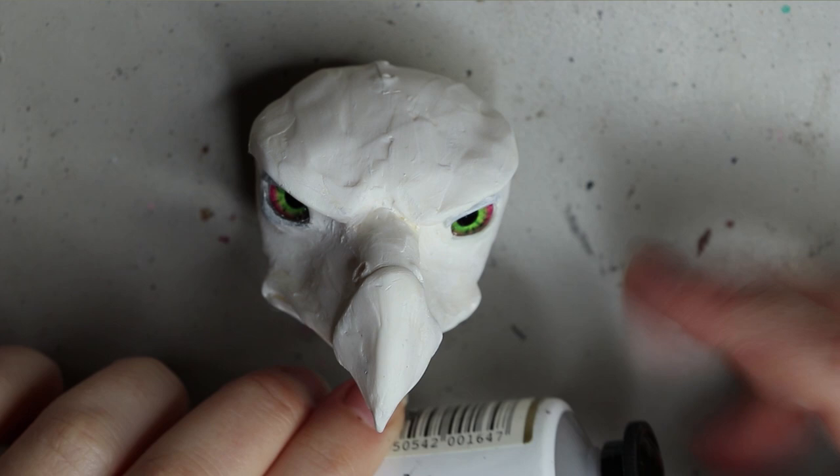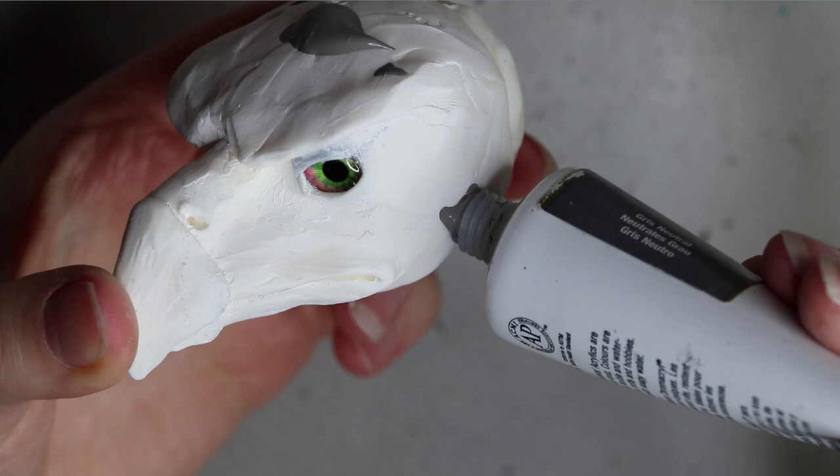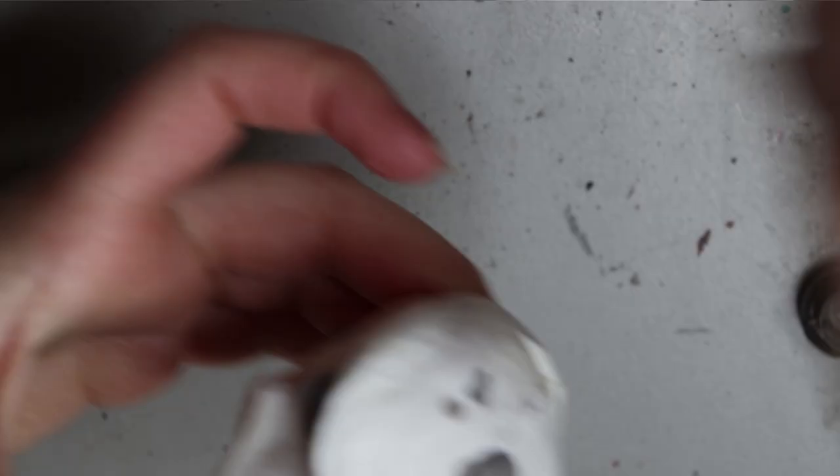I'm starting out with the resin cast that I usually start my art dolls out with. This time I have cast some glass eyes in the head, and I'm currently working on a tutorial on how to do this. It will be a paid tutorial available as a PDF format, and I'm hoping to have a video tutorial along with it, also available in my shop.